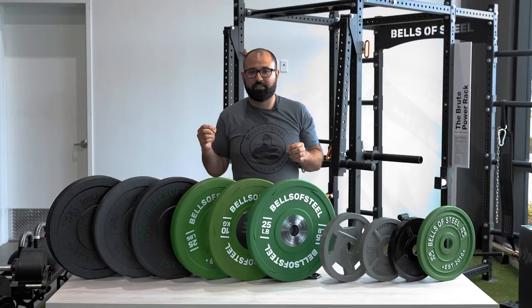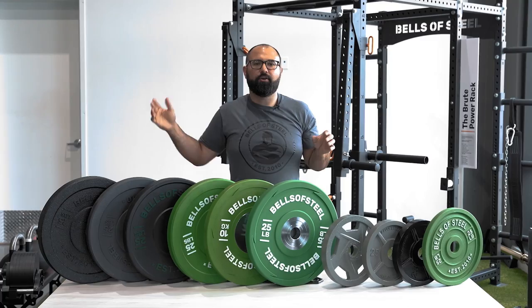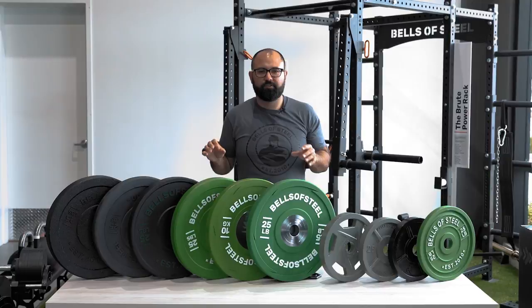The other main reason a lot of people buy them from Bells of Steel is simply sound and vibration reduction. If you're training at home, even just doing deadlifts, when you drop that bar with iron plates it will vibrate through your house, make noise, bother your neighbors, wake up your baby. So a lot of people want bumpers to reduce that noise even if they have mats or a platform but are just doing deadlifts or non-Olympic-style lifting.